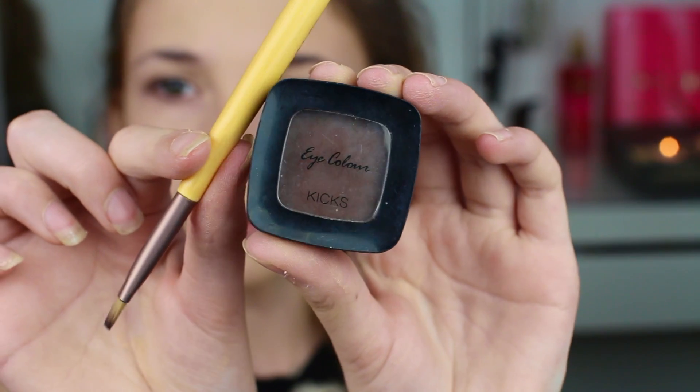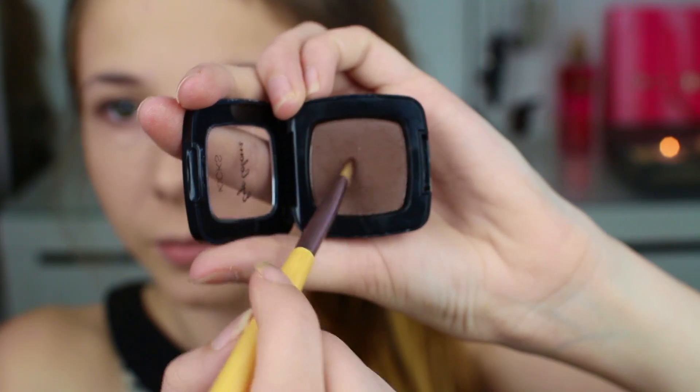Så til brynene mine tenkte jeg å ta denne single eyeshadowen fra Kix i fargen Bitter Chocolate og bare påføre den med en skråkost på brynene mine.